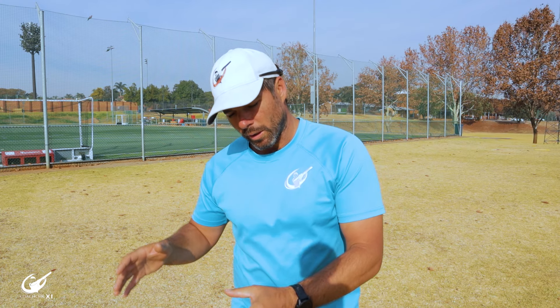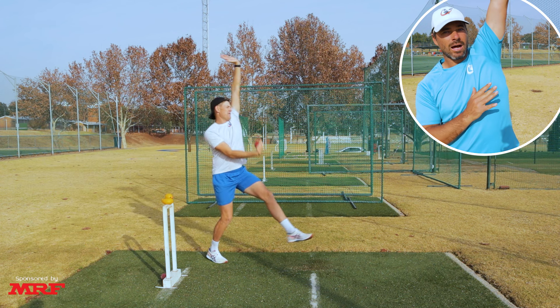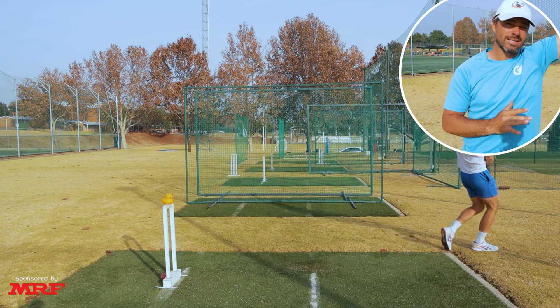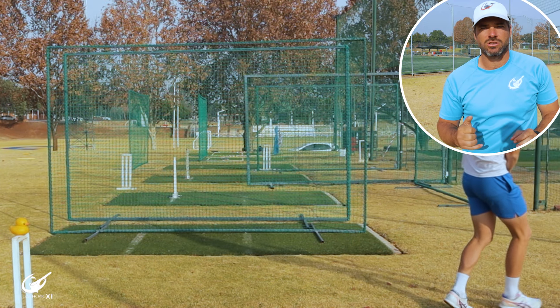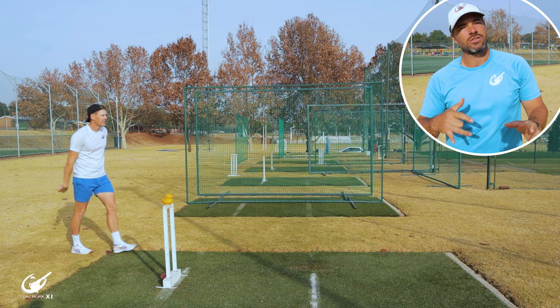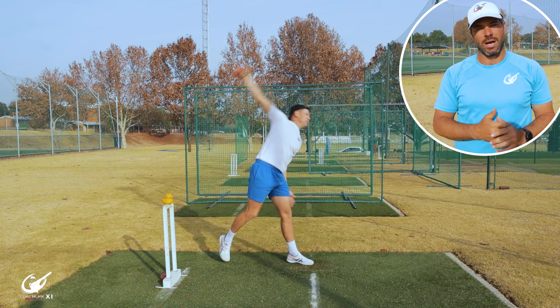A very basic drill for this is walking into the crease and bowling, but on the step before you get into the crease, extend your front arm nice and high forward and allow it to drive through the entire action to go forward. This might feel very strange initially, but what you're teaching your body to do is get into the right positions at the point of release, which is going to make you a better bowler in the future.